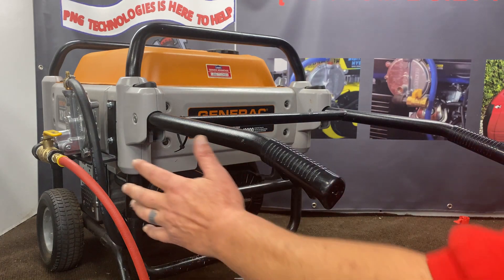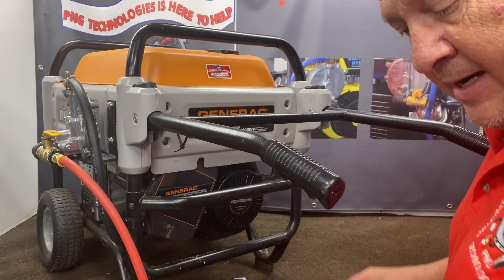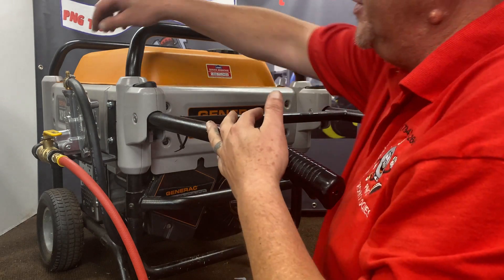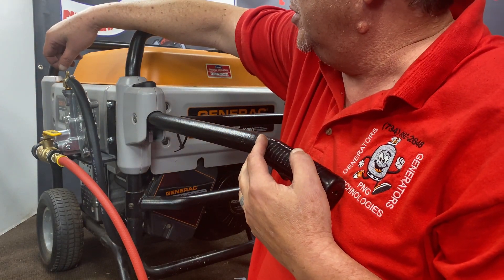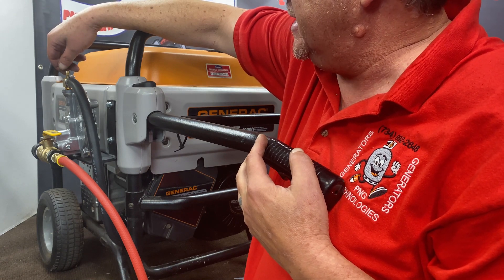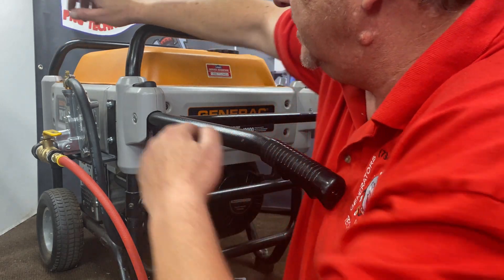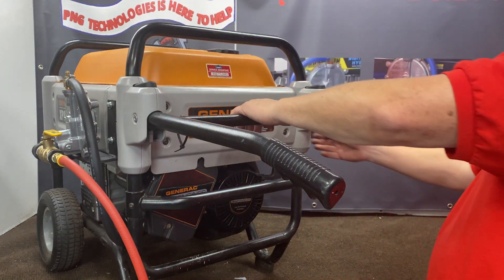Now we've got this all hooked up — we've got our propane hooked up to it. Turn the tank on, turn your valve on here on the back. Here's a primer button. Now this is your power adjustment — every situation is different, so you will probably have to adjust this; we'll get you close. Out is rich, in is lean. Loosen the nut up so you can turn it, hit the button, and hit your start.